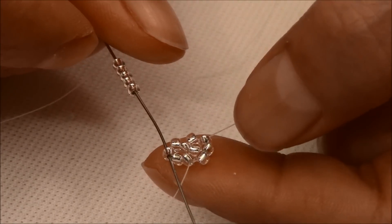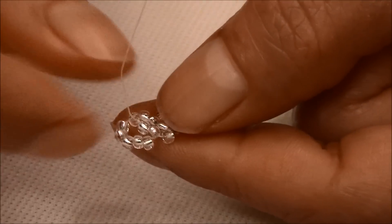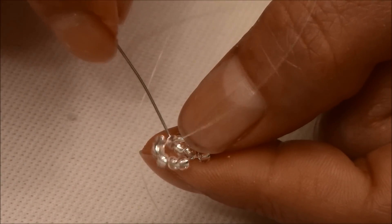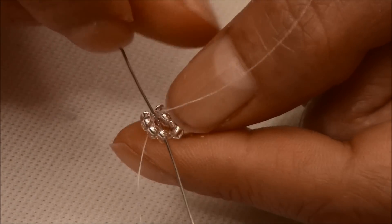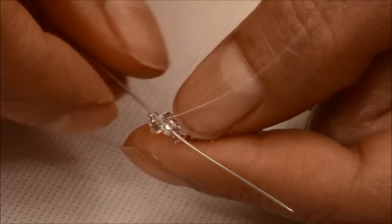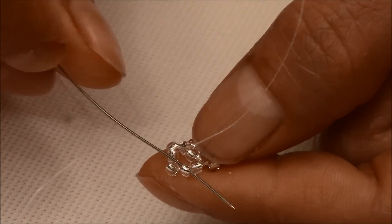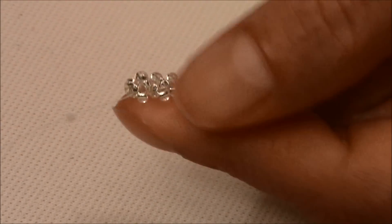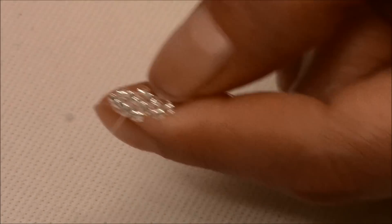We pull, and it's all the same steps until you get the length that you desire. We're coming out of this one, we're going to pass through this one, and once again our thread is coming this way — we're going to pass our needle going down and pull.